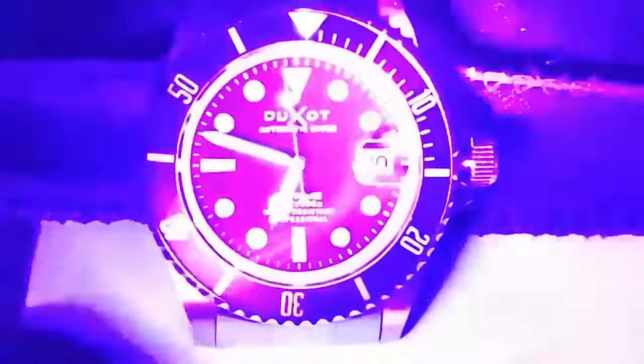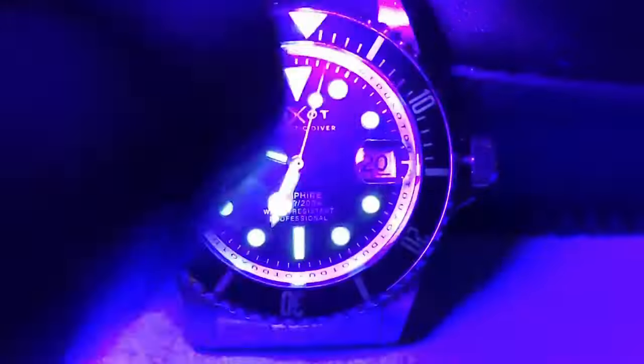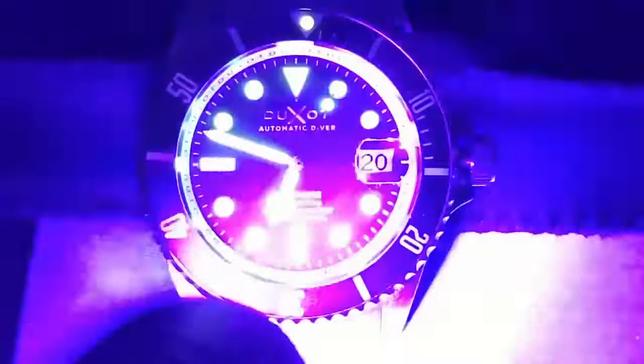Here we are in the loom room. A watch claiming to be professional on the dial should have good loom, and this watch does — except for one problem. As we speed up the time we see the green C3 glow and everything looks really good, except the loom pip. The loom pip is an essential part of a dive watch as it works with the minute hand to time dives, so it is disappointing to see the loom pip nearly gone already. Otherwise the loom is quite good.